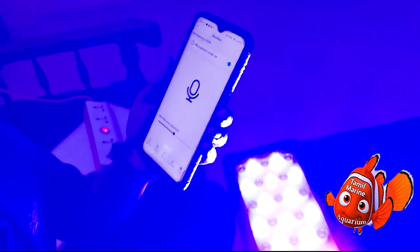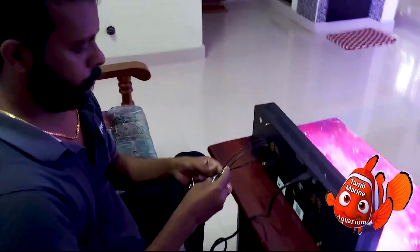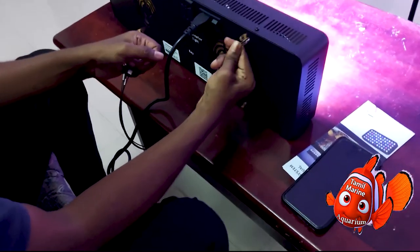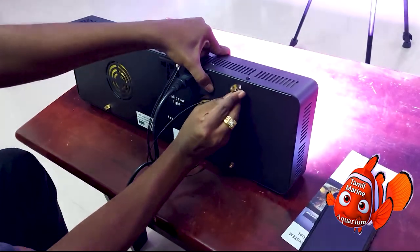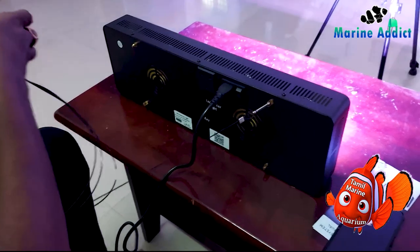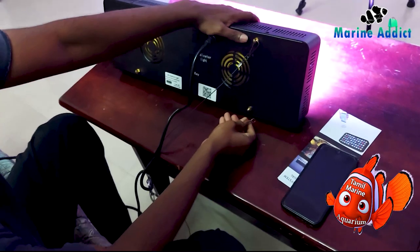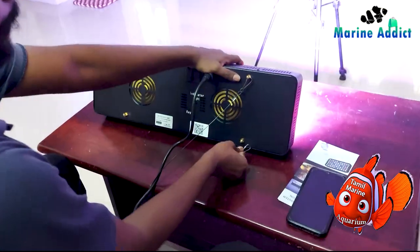It also has voice control — just by saying 'Black Box lights on', the lights turn on, and similarly 'off', 'brighter', and many other voice commands. There's also a timer option where you can set at what time sunset and sunrise should occur, what colors are needed, and what time they should happen. This is how to mount it on the tank — just by clipping the corners it can easily be mounted.